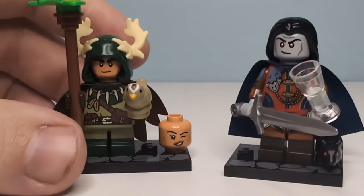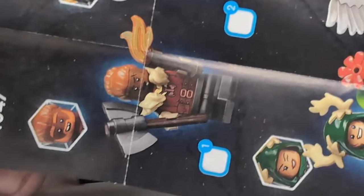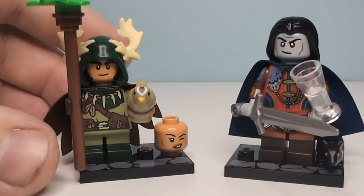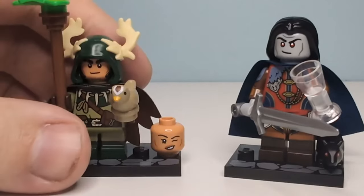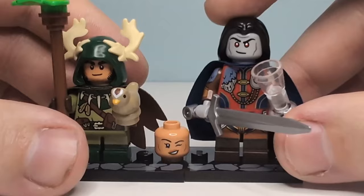Last time, we took a look at numbers 1 and number 3 on the sheet — the halfling barbarian dwarf thing and the tiefling sorcerer. This time, we are taking a look at the druid person here, along with this guy, which I'll have to Google his name for the next bit of the video.